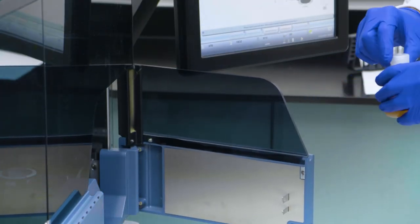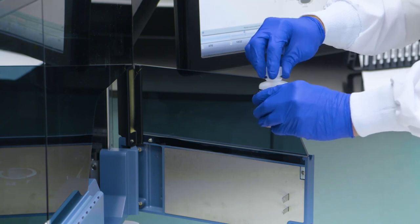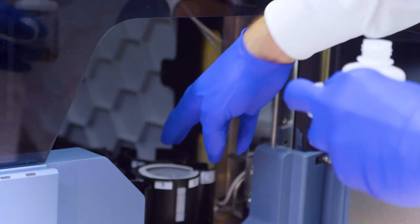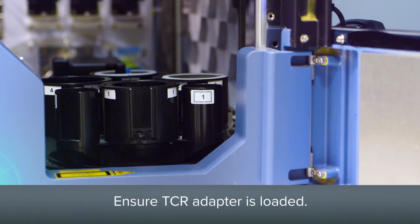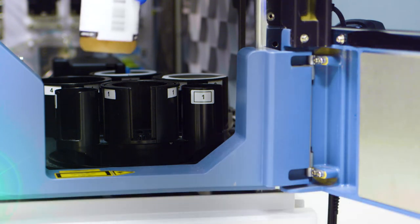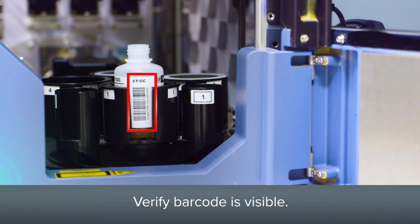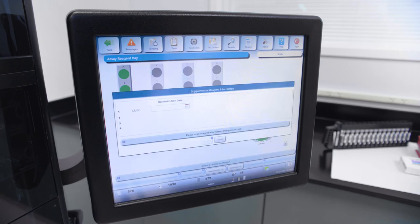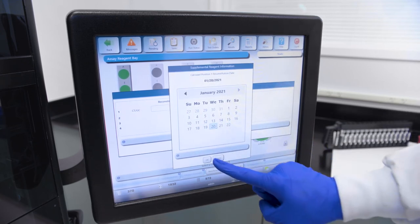Open the TCR door. Mix the TCR bottle by gently swirling, being sure to avoid creating foam. Remove the cap and inspect the bottle for foam and bubbles. The TCR position will need to match the loaded reagent bay lane from the previous step. If necessary, rotate the TCR carousel to ensure proper placement and position of the bottle. Ensure that the appropriate size TCR adapter is loaded into the needed TCR carousel position. Press down firmly on the TCR bottle to ensure it is fully inserted into the cup. Verify that the barcode of the TCR bottle is visible through the slot of the cup. Close the TCR door. The TCR carousel starts to rotate and the system scans all TCR carousel positions. For new kits, after the TCR bottle is scanned, the Supplemental Reagent Information window will automatically appear. Enter the reconstitution dates for the loaded reagent kit and press accept.